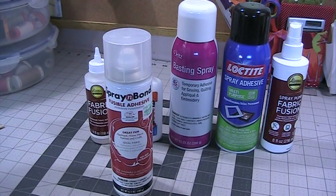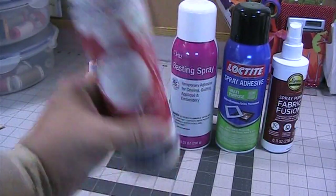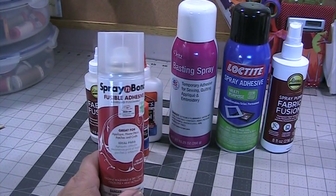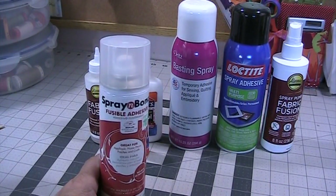Recently I started doing applique so I'm using one of these products for that too. This is my personal recommendation — this is not a paid endorsement; I have not been paid nor have products been sent to me for free. I've spent my own money on each of these. The Spray Bond fusible adhesive did a good job, though it didn't 100% hold my pieces together, so I still had to pin my sandwich. It also did not gum up my needle.